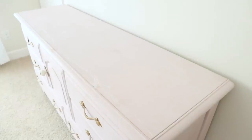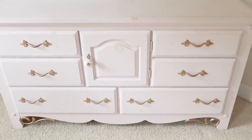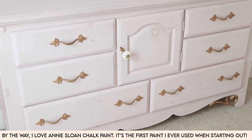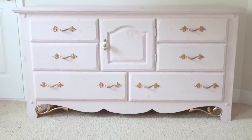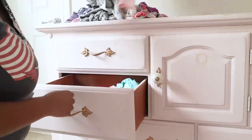So let's talk about this piece really quick. I got this piece three years ago when I was pregnant with Riley and we put it in her nursery. This is when I first kind of started painting furniture, so I really didn't know what I was doing. I got some chalk paint — this is Annie Sloane chalk paint — and of course the hours say 'no prep, just paint,' and that's exactly what I did. Six months in, the wood knots started to come through. So in this video I'm going to be sharing how I repainted this the correct way so that this will not happen again.